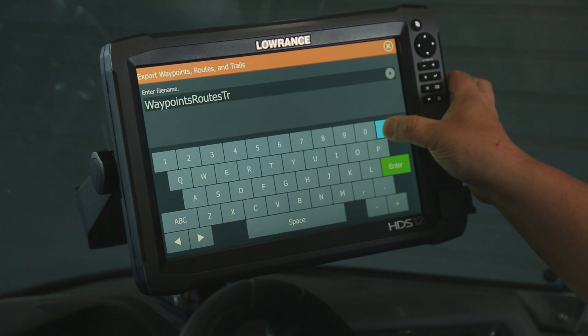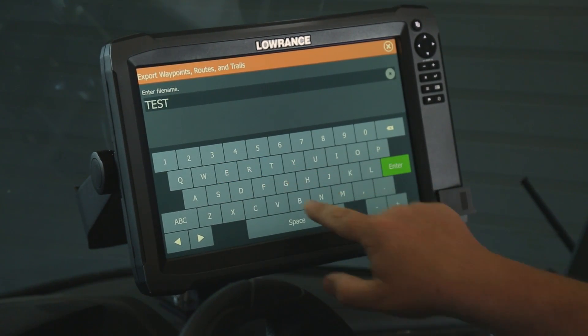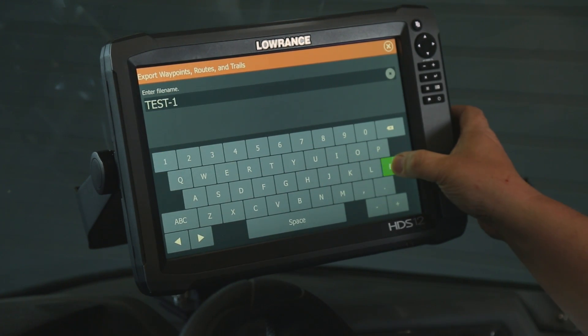You can leave it as waypoints, routes, and trails. We're going to go ahead and just change the name and call this one Test 1. And we press Enter.